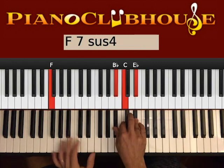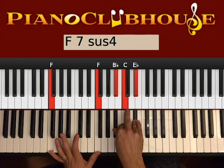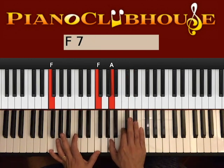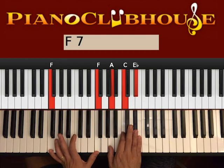The second chord would be F — actually, F major with 7. F on the left, A, C, Eb on the right. However, we start this chord with Bb and then this resolves to A.